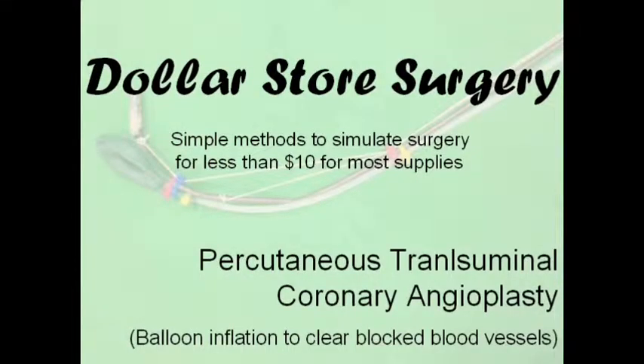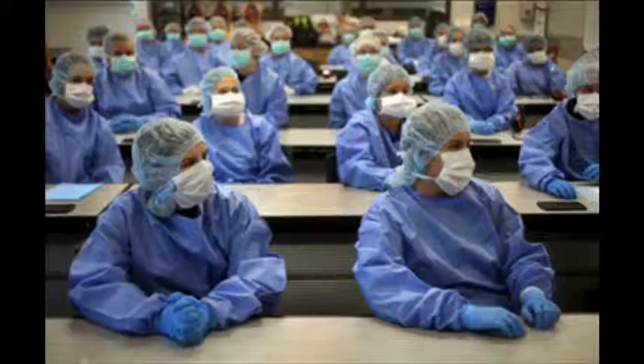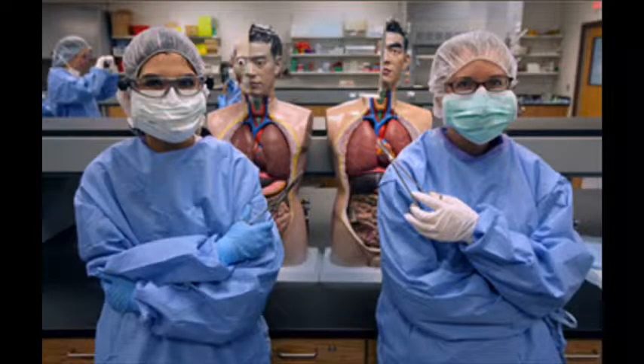Hello and welcome to another episode of Dollar Store Surgery. In this video we explain step by step how to simulate a balloon angioplasty, or clearing a blocked artery with the balloon. This simulation challenges students to solve a difficult medical problem. We also seek to develop an entrepreneurial mindset in our students that identifies medical product opportunities.